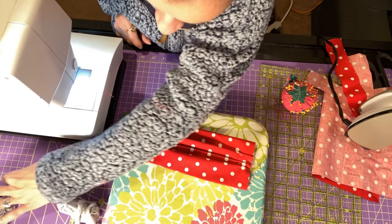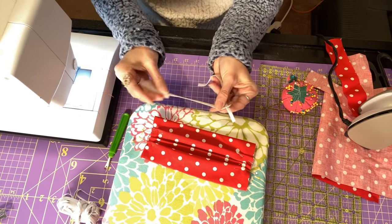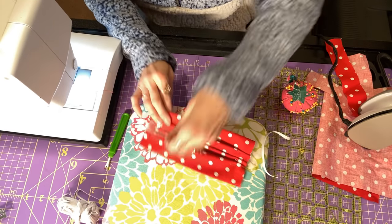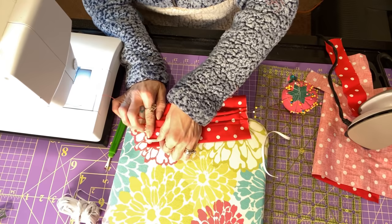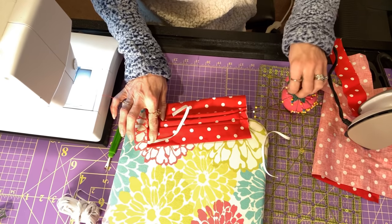Now I've got my elastic already pre-cut — my quarter-inch elastic — and it is six and a half inches. What we're going to do is put the elastic about a quarter inch from the edge, top and bottom. Make sure it is not twisted.